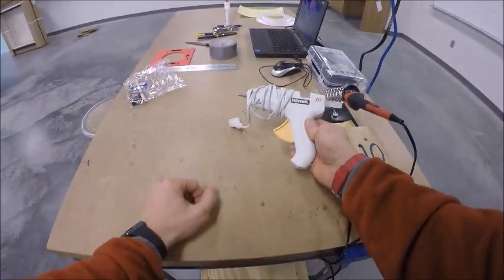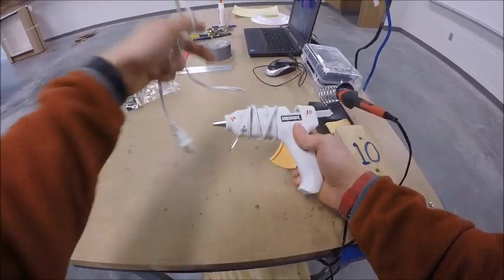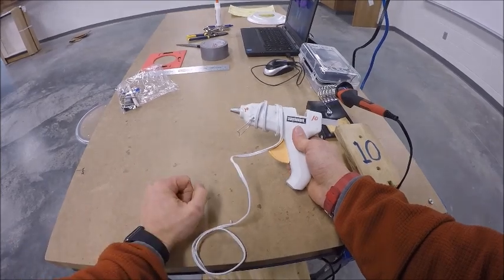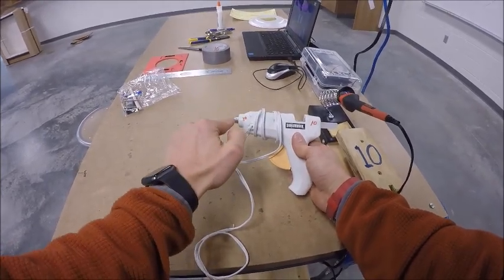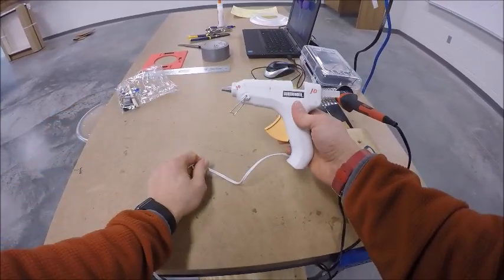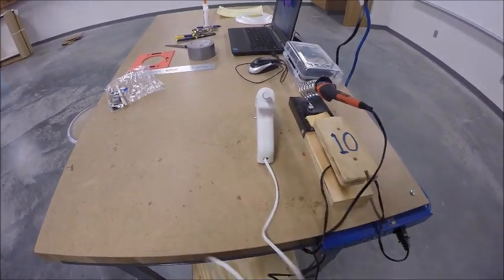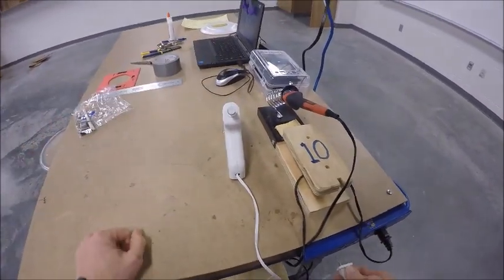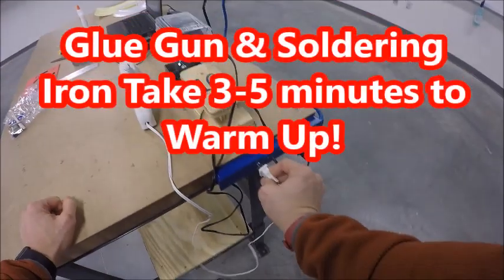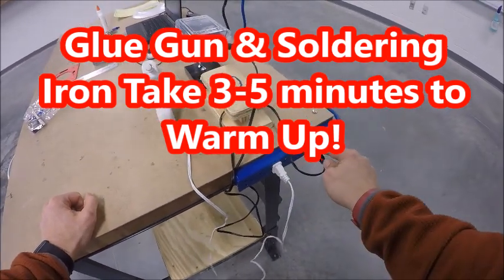Next, take your glue gun — you can see how the cord is wrapped around the middle. Carefully undo the glue gun, remembering that the metal part with the warning sticker will burn flesh. Unwind the cord all the way, set it down making sure it's not touching any wires, and plug the glue gun in on the power strip.